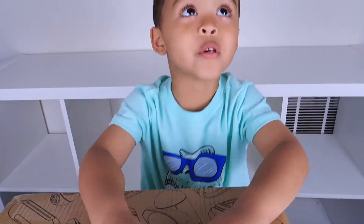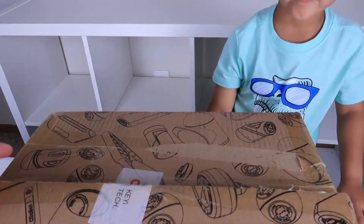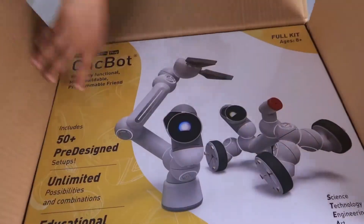You ready? Super super super super cool. Okay, you ready? Okay, let's open. Go ahead, open open open open!